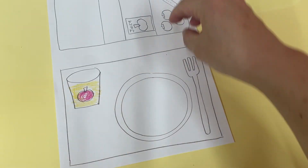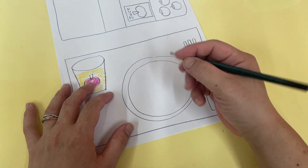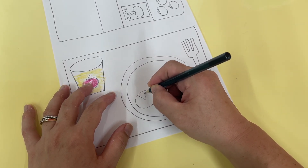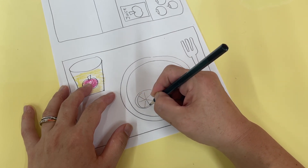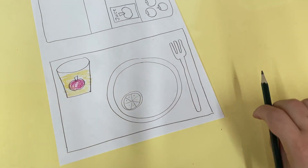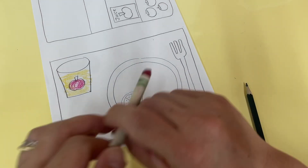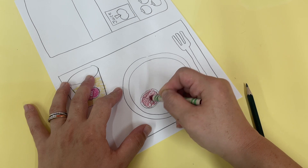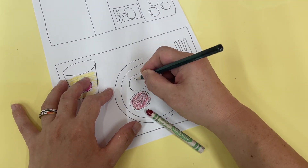Let's get some tomatoes — let's put some tomatoes here, so this is for your salad. Tomato, tomato — and of course we know the color of the tomato is red. Okay, let's draw more tomatoes — tomato slices.